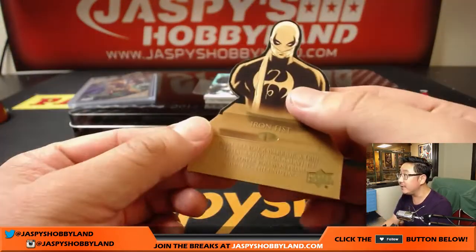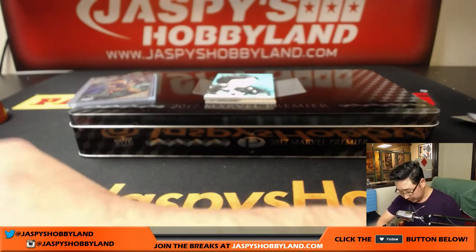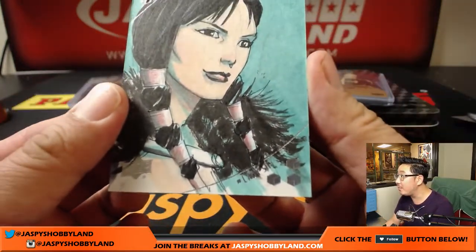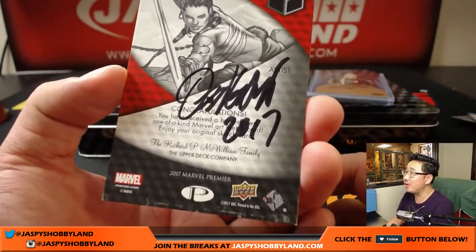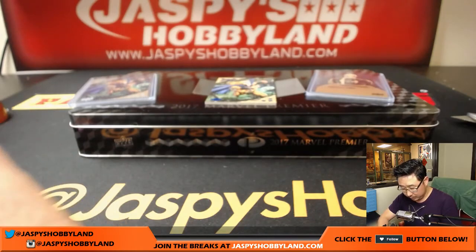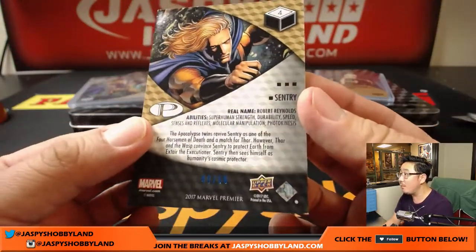Looks like a die cut in there too. We're going to have Sentry, 008 out of 125. The die cut is Iron Fist — not numbered, though sometimes these are numbered. And I'm not sure who she is; usually the name is in the corner. It's Lady Sif — see on the bottom right-hand corner. Lady Sif is your sketch card. Don't know who the artist is, but some of you watching at home may know right off the bat. Beautiful though. And the last one here is another Sentry, slightly lower-numbered, 49 out of 50.